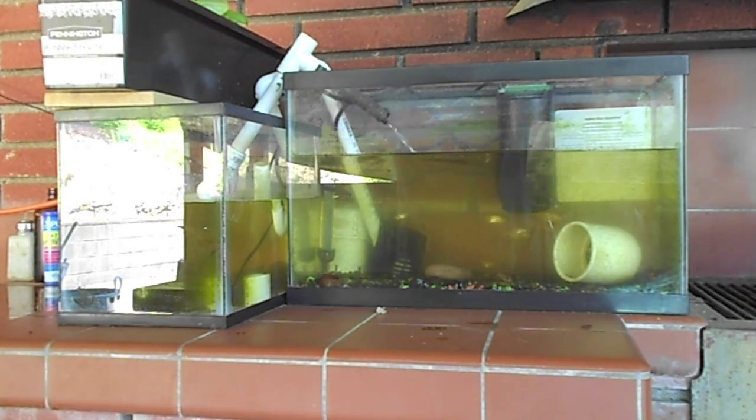Hey guys, this is Nick and this is my first attempt at a solar powered aquaponics system.